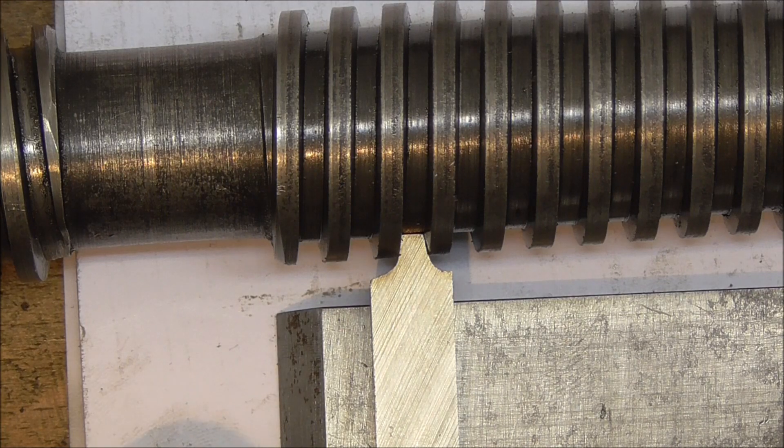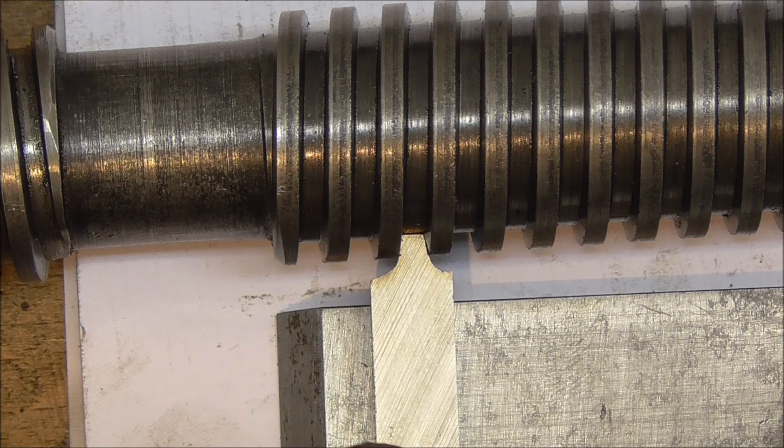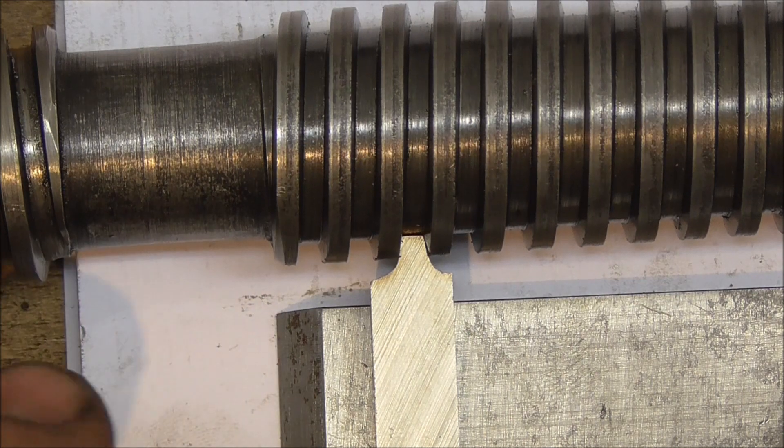Given that this is the very first thread cutting tool I've ever ground, it's not perfect. There is a small error on the left side of the tool, but that's okay — it's so minor I don't think it's going to matter. We're making a thread for a vice here after all.